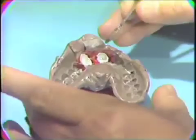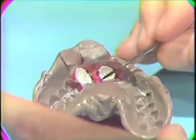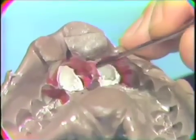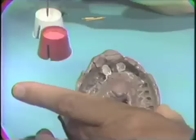After the rubber base impression has been plated, it is washed and dried. The utility wax is very carefully removed. It is important to remove the utility wax so that we can get an accurate registration of the ridge area and adjacent teeth.